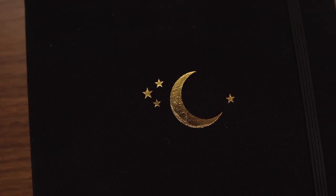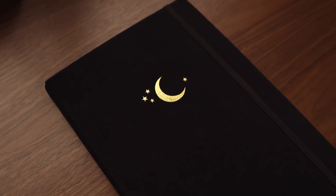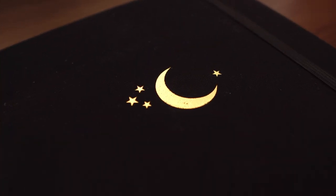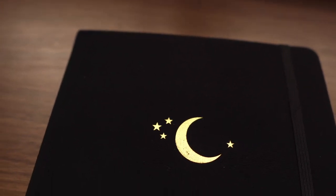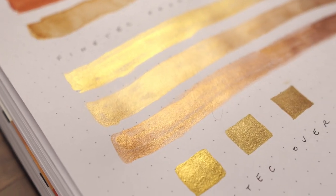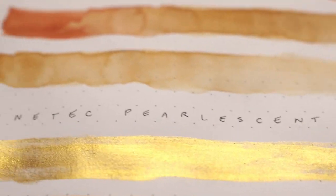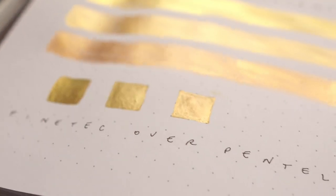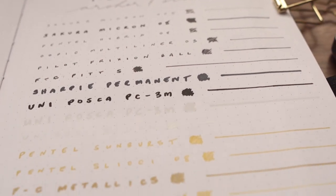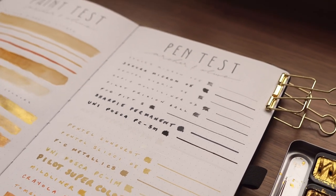I've linked this specific notebook in the description box — it's currently sold out but you can sign up for the pre-order list. They also have a bunch of other sizes, designs, and colors to check out. I'm not affiliated with Archer and Olive in any way — those are not affiliate links and I paid for this notebook with my own money. I hope this was helpful. If you have any further questions, please leave them in the comments and I'll be happy to answer. Thank you so much for watching. Don't forget to like if you found it informative, as these notebook reviews take quite a bit of time and research to put together.